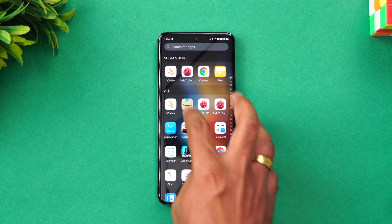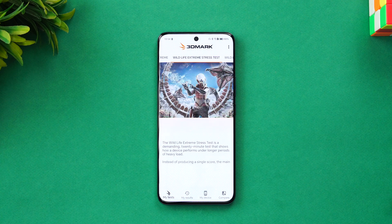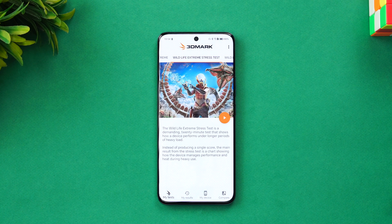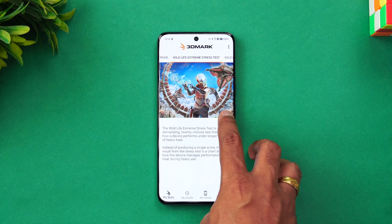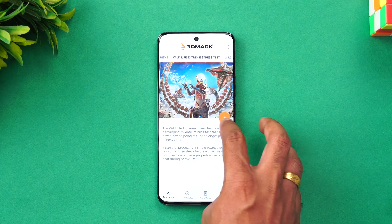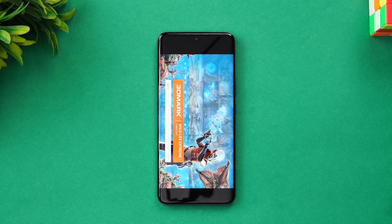For the stress test we've installed 3DMark Wildlife Extreme Stress Test. This is a 20-round test that checks the stability of the device and also shows the temperature rise during testing. We have 88% battery left. Let's start the test and wait to see the scores for the Honor 90.